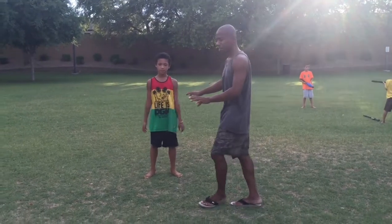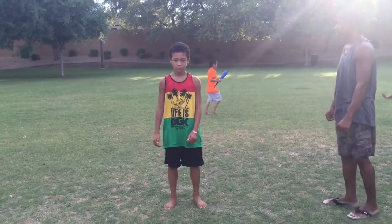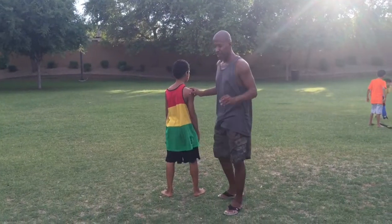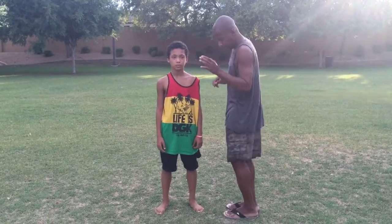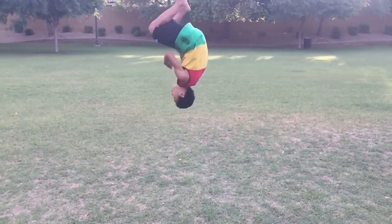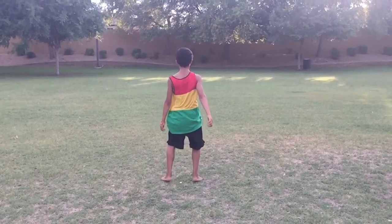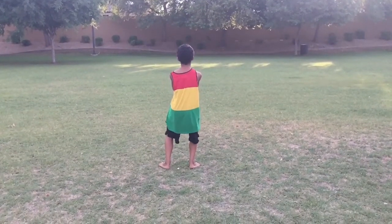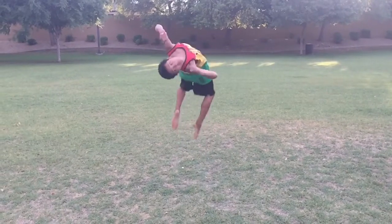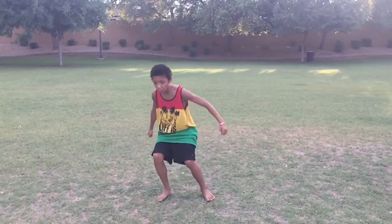Now just a regular back flip. With the half twist, it's going to go up high and then twist. You want to get up high, and the only thing you have to do is twist a little bit at a time.